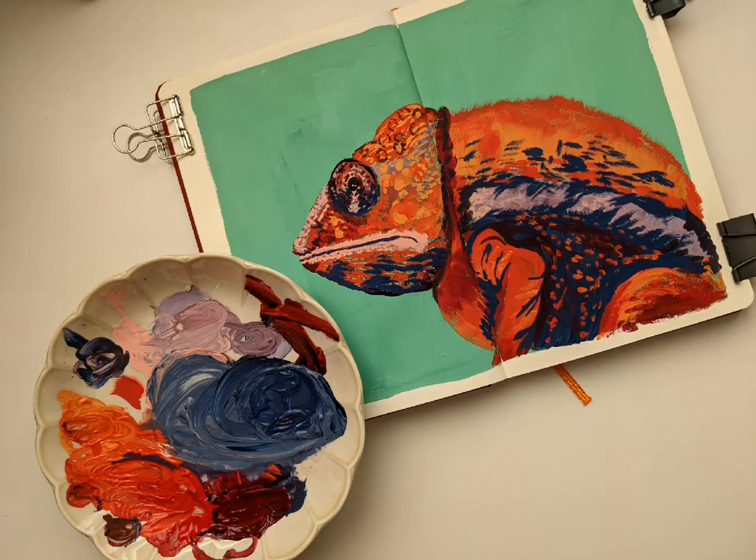Welcome! Time for some art fun! Today we're going to do a real-time painting of this chameleon while I answer all your questions from our Q&A post, so stick around!